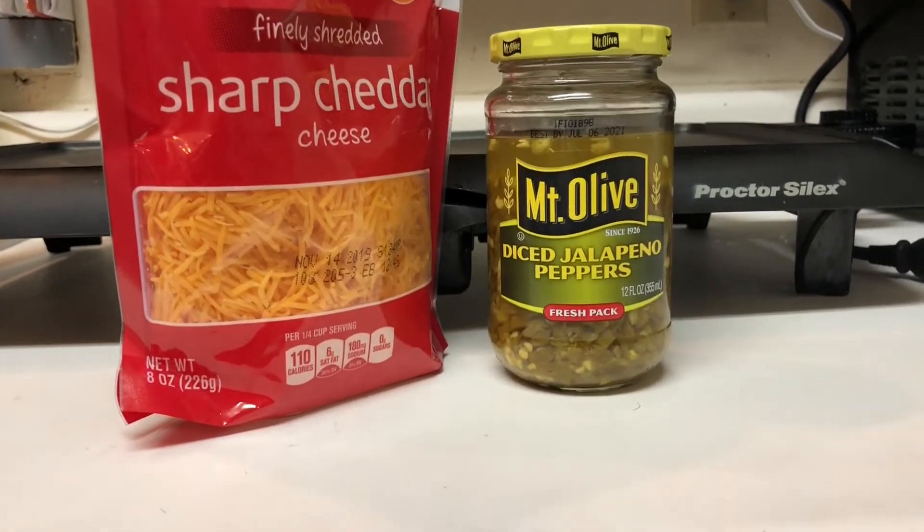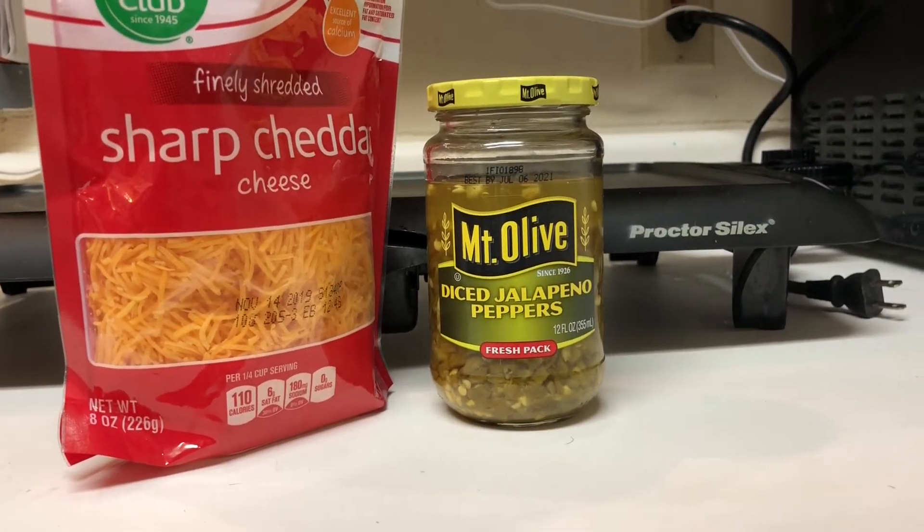The two ingredients we're using today are pre-shredded cheddar cheese and a jar of diced jalapeño peppers. Now on keto we're supposed to avoid pre-shredded cheddar because it has potato starch to keep it from clumping, but this is a quick and easy recipe so we're going with it. You can always use block cheese and shred it yourself — that's up to you. As for the peppers, you can roast your own, but I prefer jarred for convenience. They're also pickled in vinegar so you get extra tang and flavor.